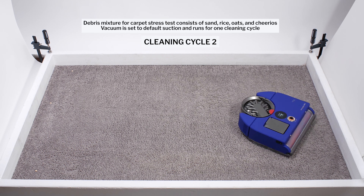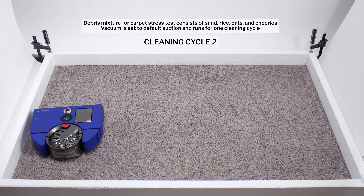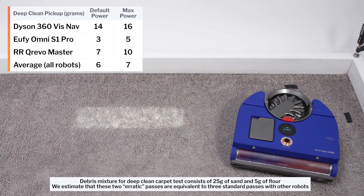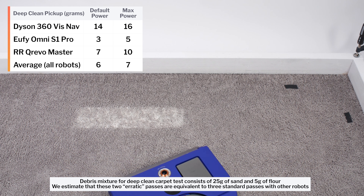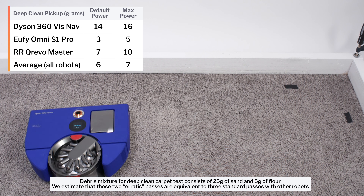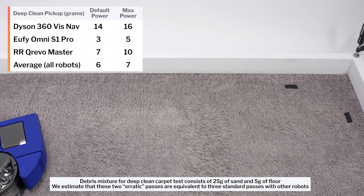As you can see, the VisNav paths quite erratically, at least in the small test area, so we weren't able to get it to path in a straight line for our carpet deep clean test. That said, we still laid out the test strip and measured how much the vacuum picked up after approximately two full passes over the test area. It picked up a lot of debris — much more than most other robot vacuums we've tested.